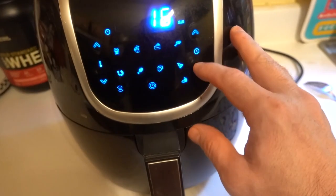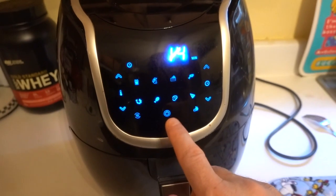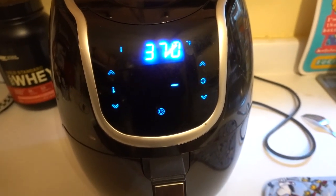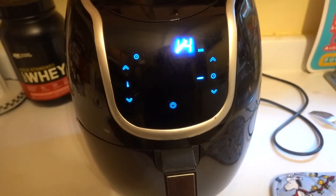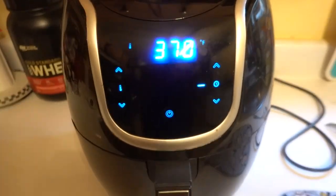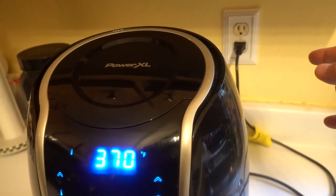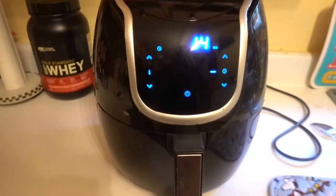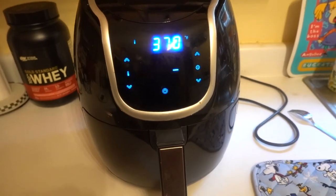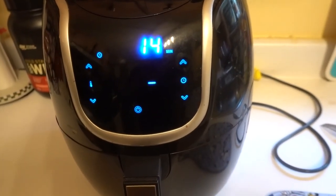Turn it on. Let's say 14 minutes, then turn it on, just like that. Once they're cooked, I just go ahead and unplug the cord from the outlet, then get the wings out so I can go ahead and try them out — or eat. And I'll do that in front of you in a minute.